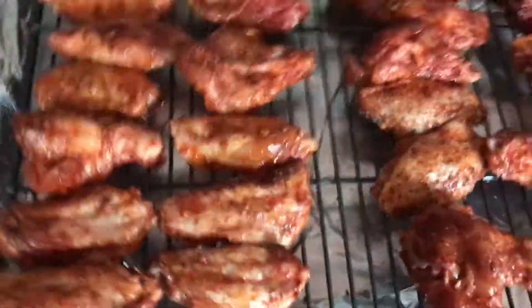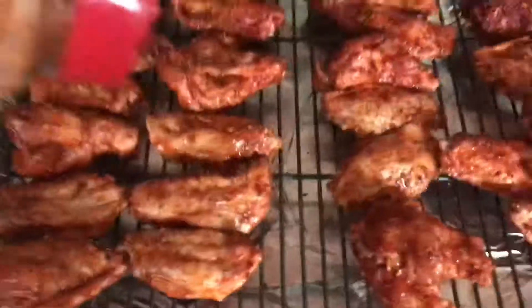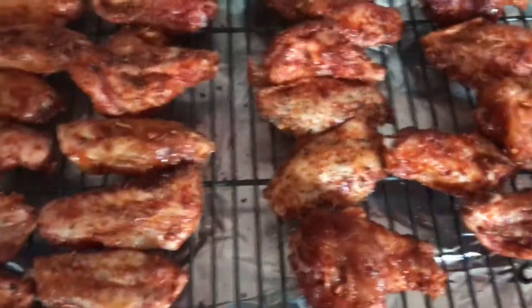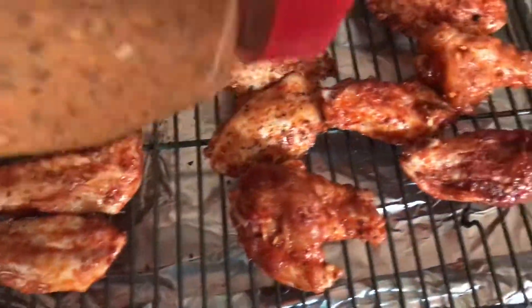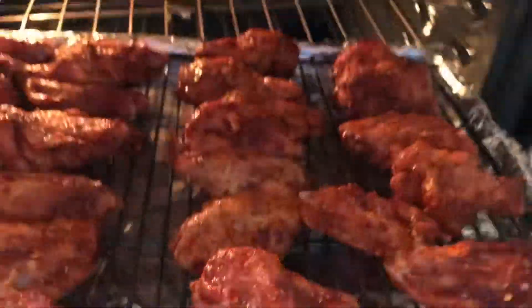Some people... I don't know. I like it. I should have on mitts. There you go!